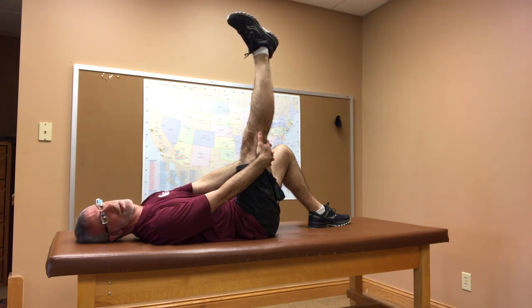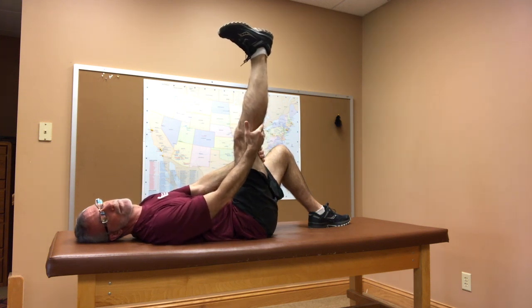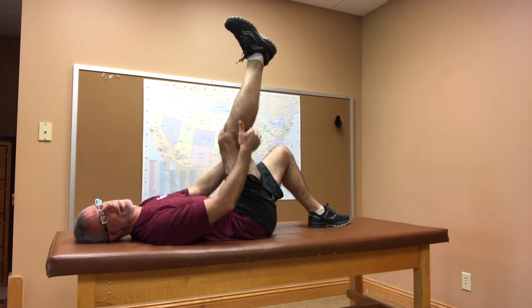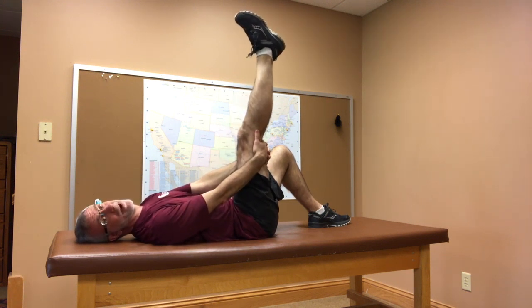If that's easy and not giving you much of a stretch, you can add stretch by pulling your foot down towards you — now you're gonna get a much bigger stretch. The calf comes up above the knee, so you can take away stretch by pointing your toe, or add stretch by bringing your toe up towards you.